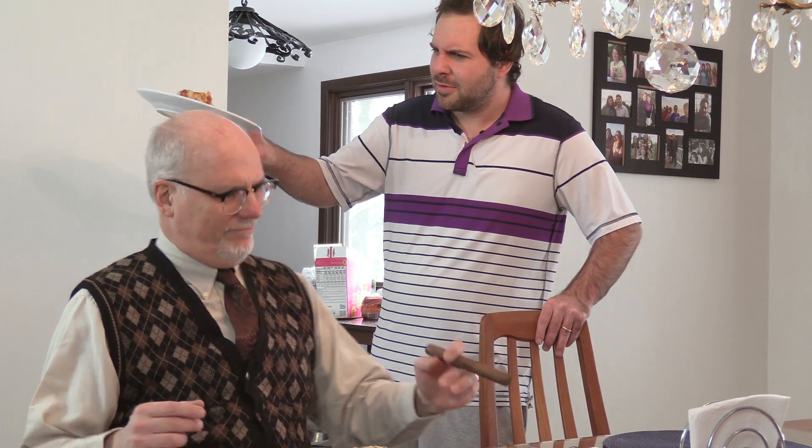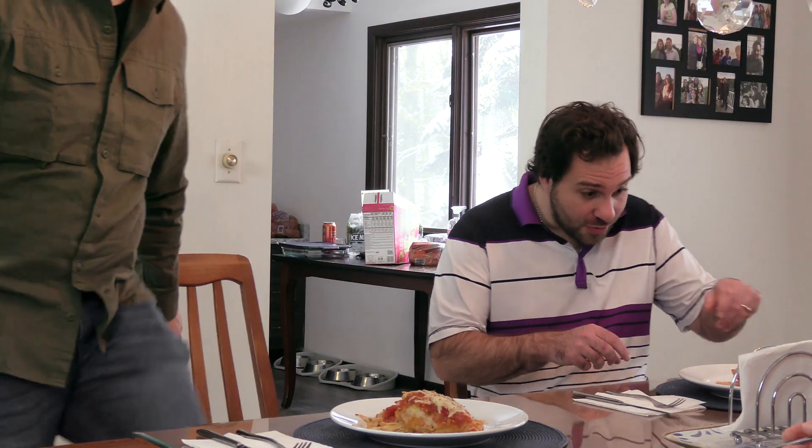Well, here we are, fine folks, enjoying the fruits of our labor, having this wonderful meal. What's the best part about cooking is enjoying what you eat. Who are you? Freud? How are you doing here? Leave. Who invited him? Here we are. Why was Freud here? Did you invite him? I didn't invite that guy. I thought he was dead.